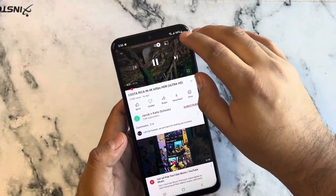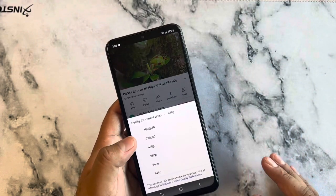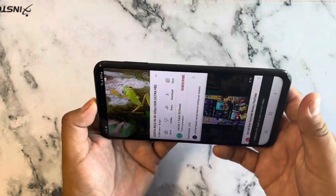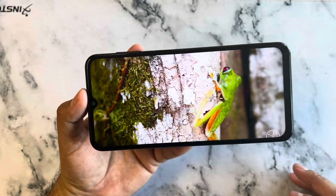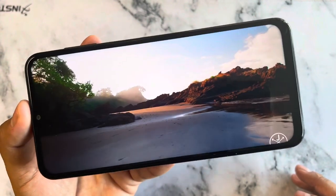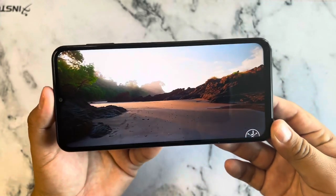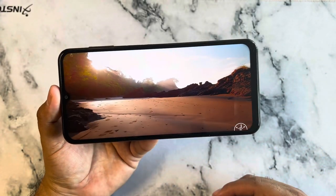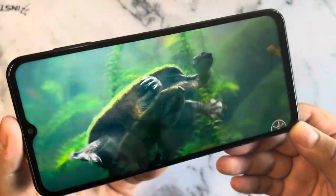Here we're checking out a 4K video. Quality-wise you can go up to 1080p at 60 frames per second, and as you can see it looks very detailed — perfect for movies and YouTube videos. It did a great job on this screen.